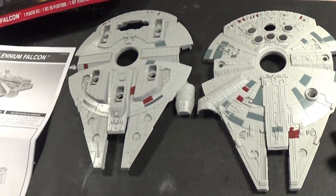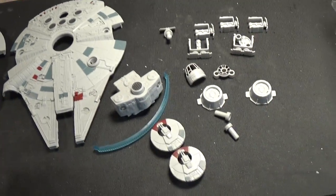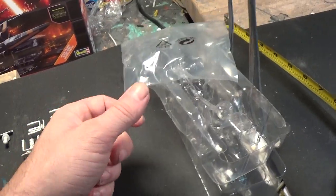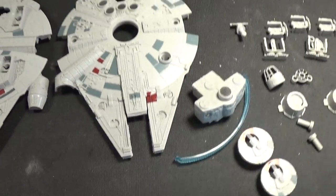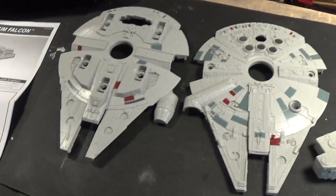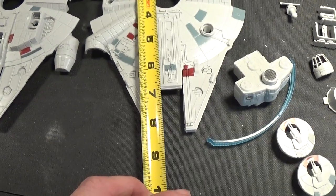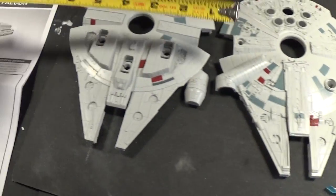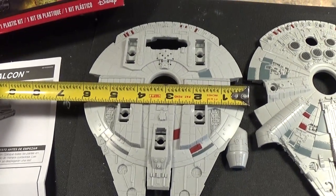The kit itself comes in 19 pieces. The parts come polybagged, and the Falcon itself measures roughly eight and a half inches long by about six inches wide.